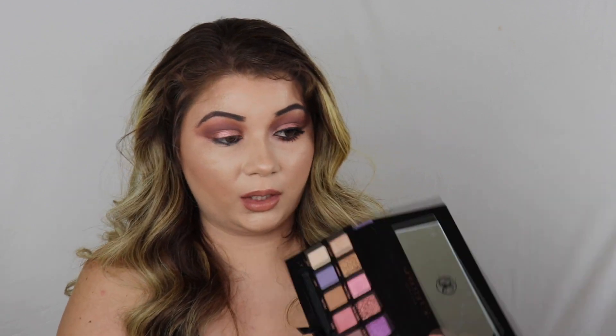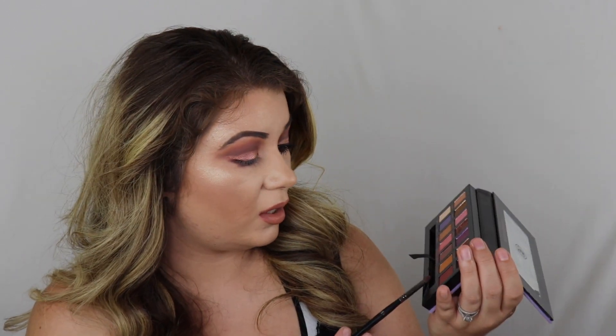To do the bottom lash line, I am going into Passion and I'm just going to blend this all underneath and really kind of smoke that out. Then another color that I'm going to go into is Eccentric, which is a pretty mustardy brown-yellow color, and I'm picking that up and blending that right in the middle to the bottom part of Passion.